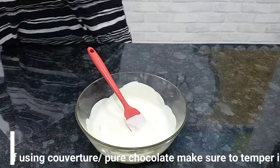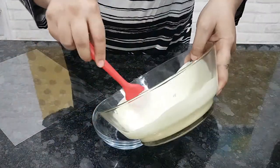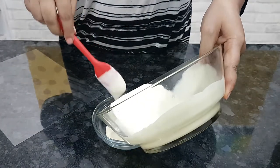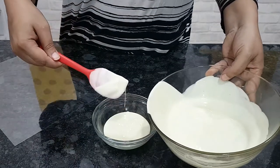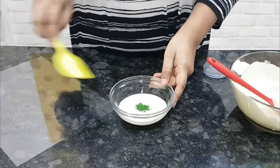I'm using white compound — you can also use candy melts. Melt the compound in a microwave in 30-second bursts until completely melted. Divide it into two bowls and add colors to it. I'm using powder chocolate powder colors.